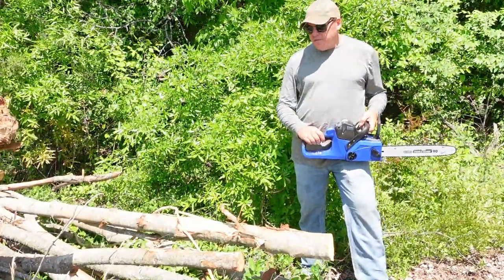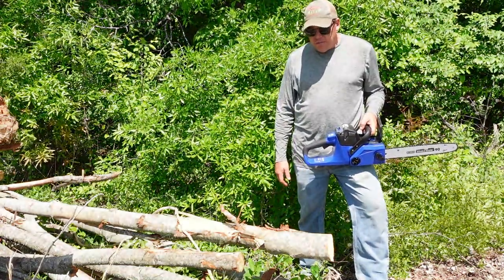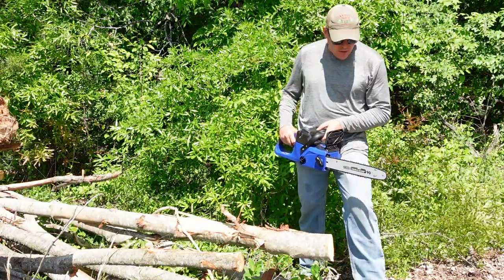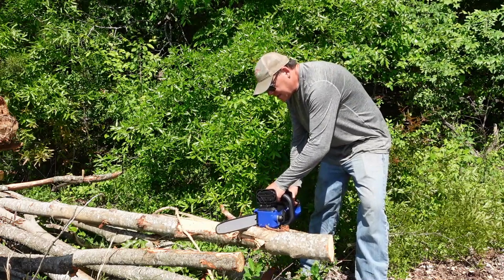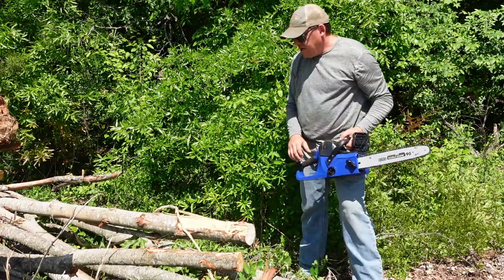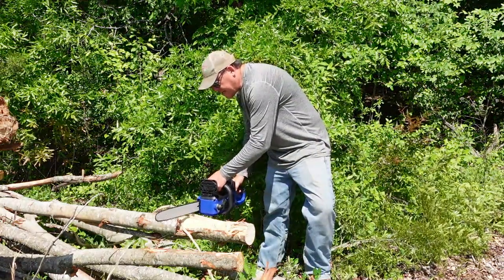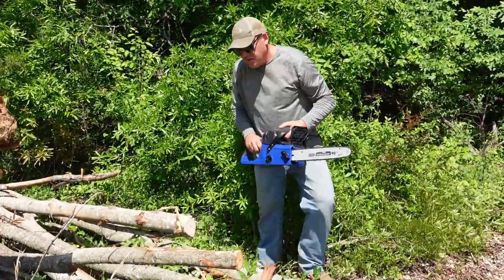I've got this pile of logs over here with a couple different sizes and pieces of wood — a great place to do some test cuts. New chain, full battery, I have high expectations. We'll start with this piece of maple, about four inches in diameter, and make a couple of cuts. Did you hear how it sounded like it sped up? I wonder if it sensed there was some load on it and put more power into it. Looks pretty good.